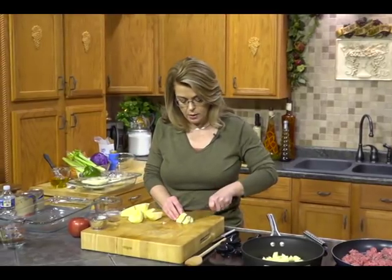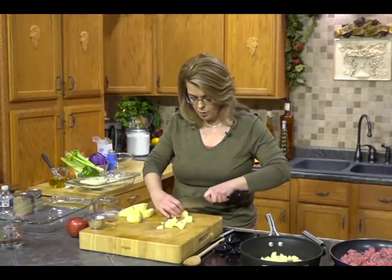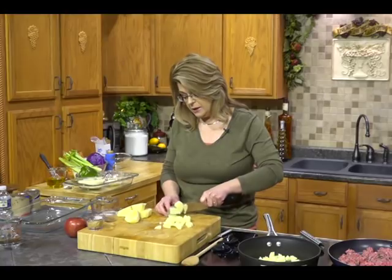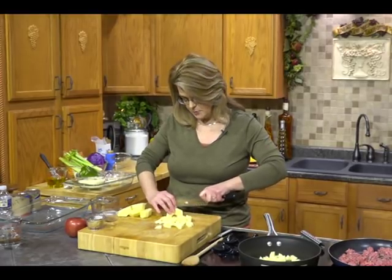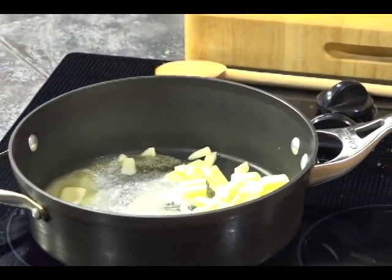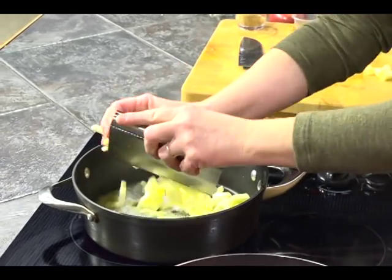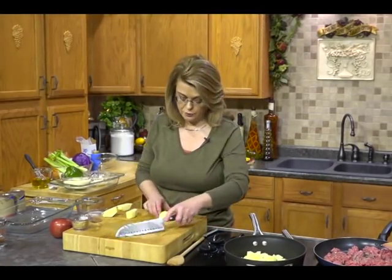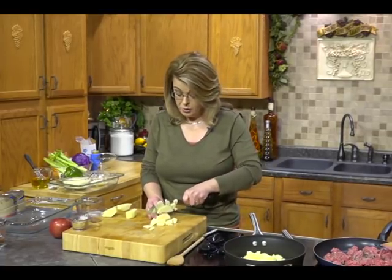If you cut out your core and get a flat surface to work on, the apple dicing goes much quicker than trying to do it with a rounded surface — always work with a flat surface. I'm using Gala apples, but you could use Granny Smith, Golden Delicious, or Honeycrisp. I personally don't think Red Delicious bakes very well. Apples go really well with the caramel we're going to drizzle on.